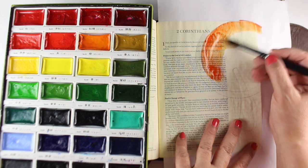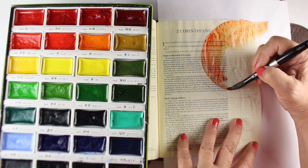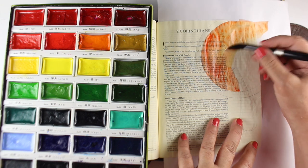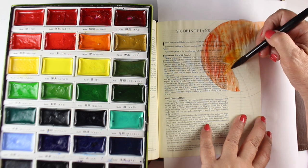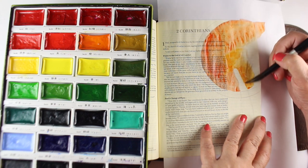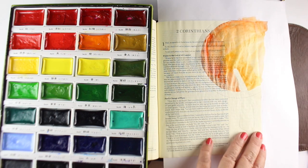There are lots of people who don't like to use things like the Daniel Smith watercolors that I normally use because you have to get a palette and all that sort of thing. So this is one of those sets that's self-contained. You can get them in fewer colors than this — this is the 24-color set. It's got nice big wells for a big fat brush like this, so I do like these watercolors.